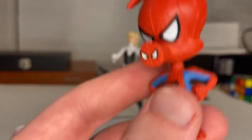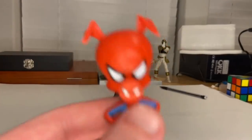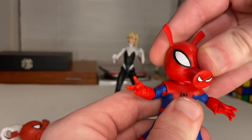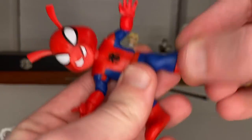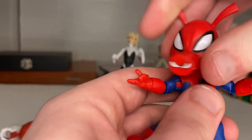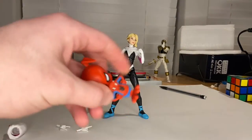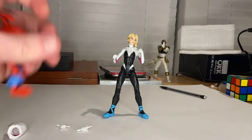I wish they had done more articulation for this figure, but I understand why they didn't — the parts are so small you can't do much, and if you're rough with it, it'll snap. For comparison, here's the other Spider-Ham from the Monster Venom wave. He's a bit bigger and has a lot more articulation: shin cut, arm movement, ball joint at the waist, head rotation left and right, and wrist swivels. I prefer that one, but this new one is a way more accurate movie representation.